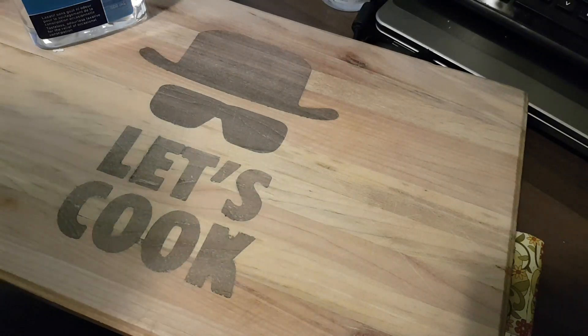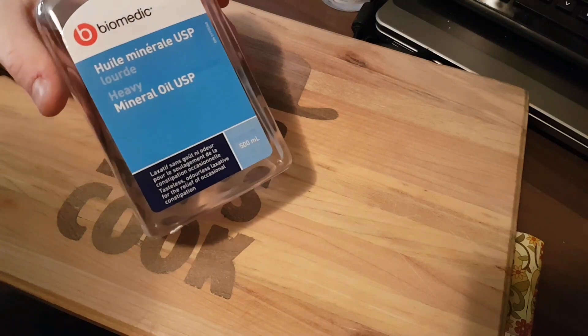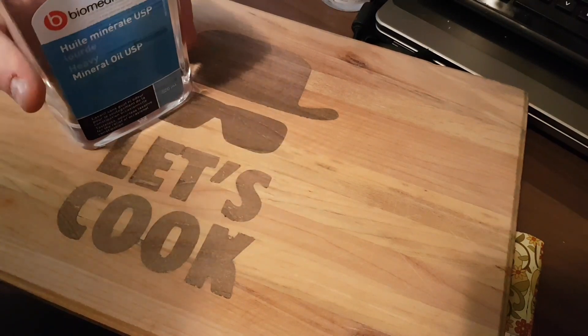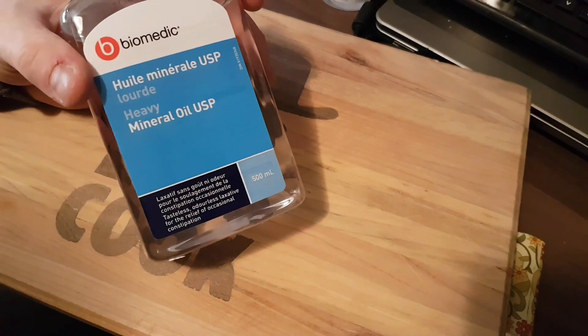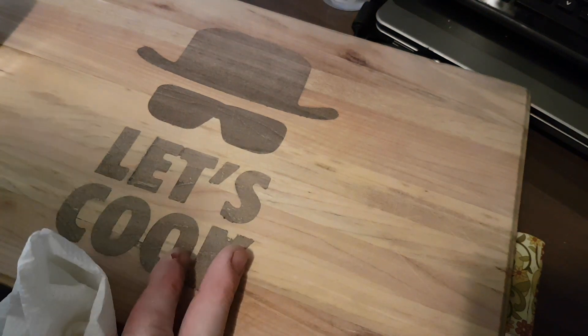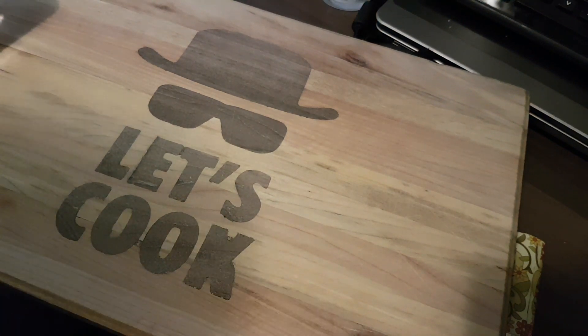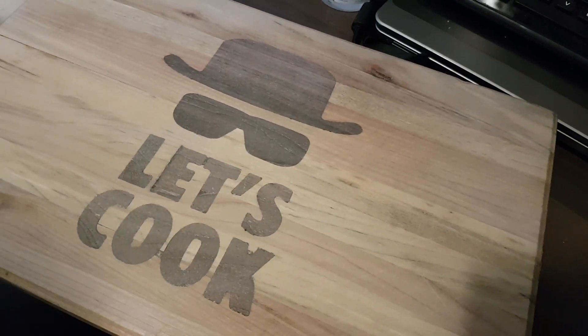A lot of people ask for something to finish their cutting boards with, and I simply use mineral oil. It doesn't go rancid and it penetrates the wood well. Every three months or so you want to give it a good update — maybe add a little bit extra. You can sand it down with 80 up to 220 grit if you want to give it a nice new look. So let's go ahead and see what this looks like.